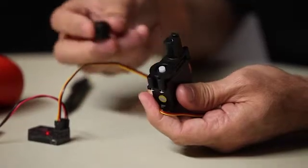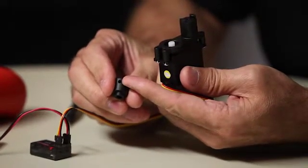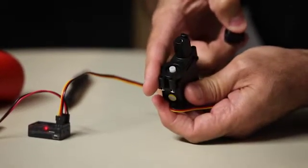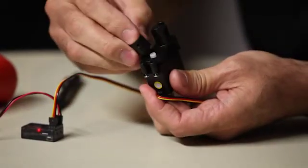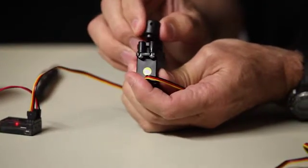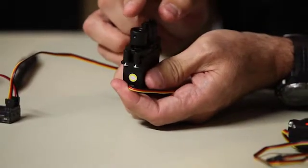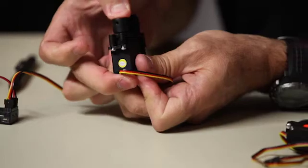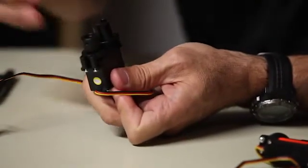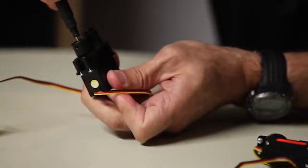With that in place, take the servo horn and this time locate the small hole where the set screw goes. Make sure that hole is pointing outward or toward the bottom of the bracket when you hold it like this. Initiate the teeth on the horn — if you have to, slightly change the orientation until you get that set screw hole pointing directly to the outside. Then press the horn all the way down. Take the small black set screw that held the original horn on and tighten it back down. That holds the servo horn onto the standard servo.